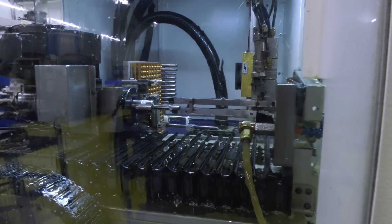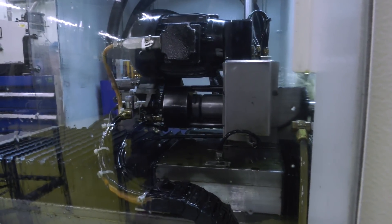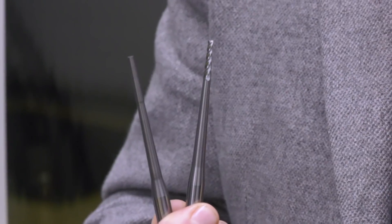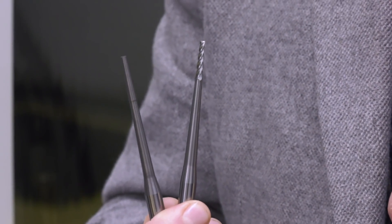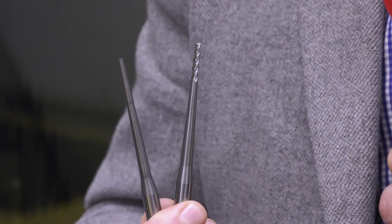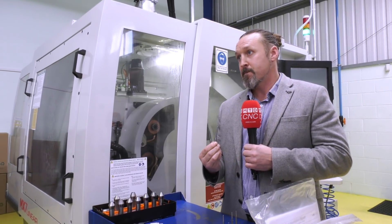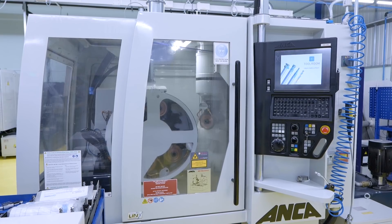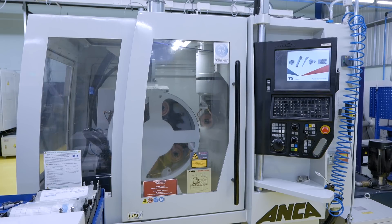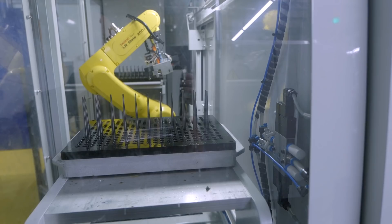The next stage is flute grinding, which produces the geometry — the important part. The tool blank on the right has been prepped on the Roll-o-matics, and the one on the left has had all geometry finished on the Anchor MX7 here. This machine does all of that process — years ago you would have had many processes and different operations, but with these machines now all the process is completed in one operation.